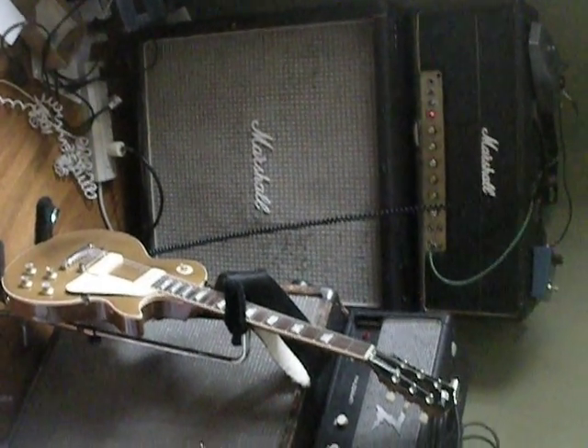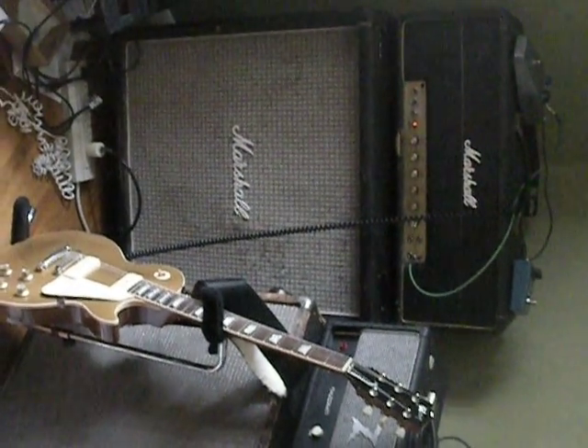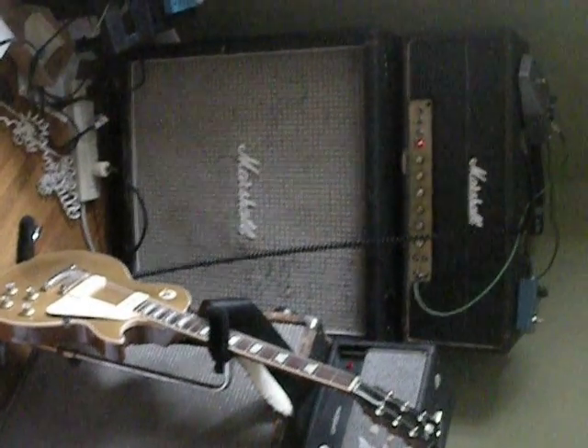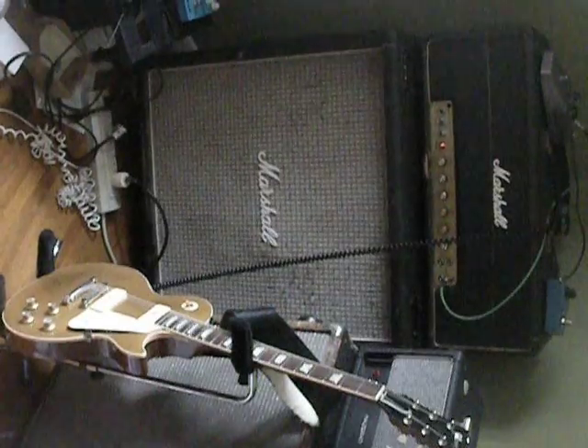All right, this is a fuzz demo. People have been asking about the best way to use fuzz pedals. It's taken me years to figure it out — I probably still don't know really — but this is a chance to tell some people.